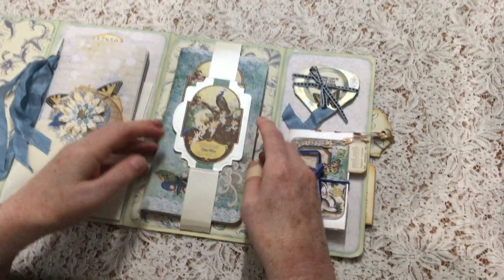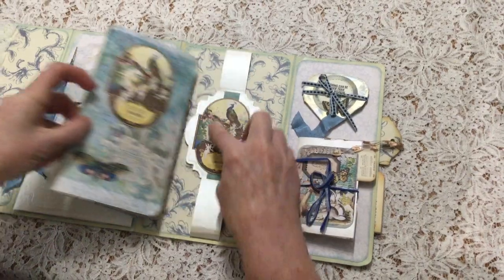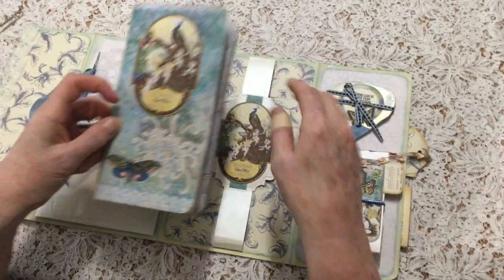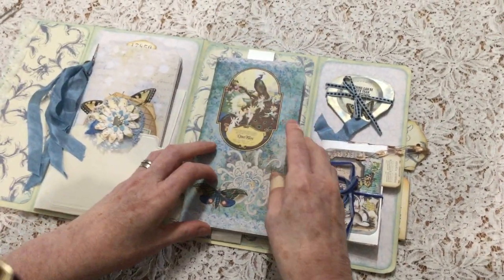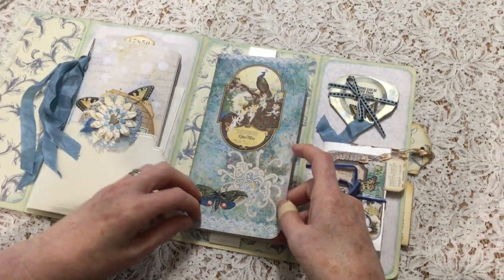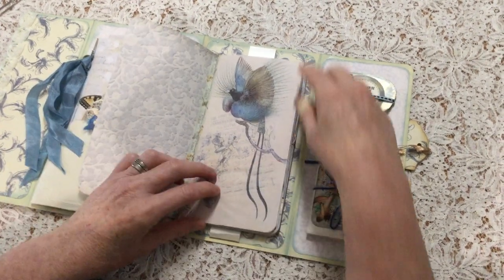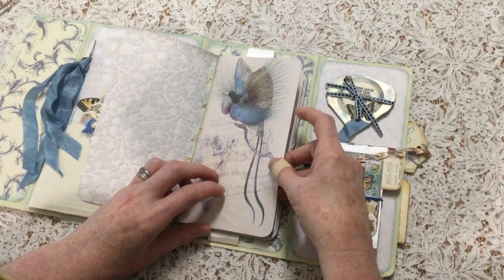So just a tiny book, which I thought fitted in with the tiny fairies idea. So then this opens up, and this beautiful peacock image is from the kit and I've made a belly band. So here we have the second little traveller's notebook format insert or journal. And look at these stunning images — I just love, love this.